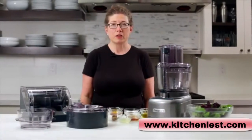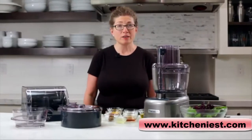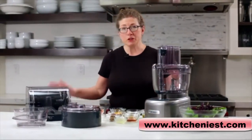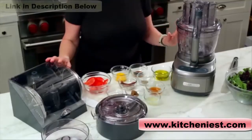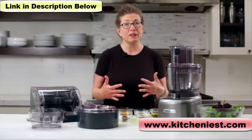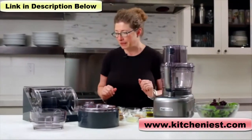Hi, I'm Mary Rogers, and this is the Cuisinart 13-cup Elemental food processor, and it also has a dicing kit, which is really cool. I'm going to go through all the parts that come with this fabulous food processor, and then I'm going to show you how to make a quick and easy vinaigrette, and I'll show you a couple other tricks I have up my sleeve.